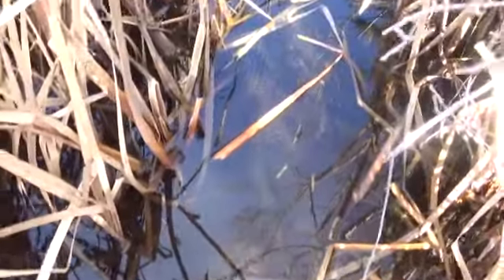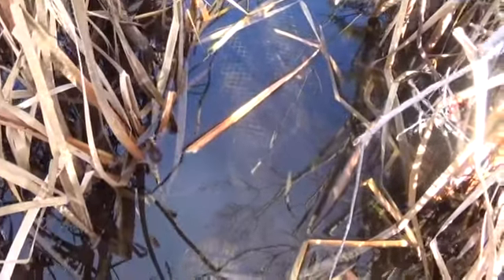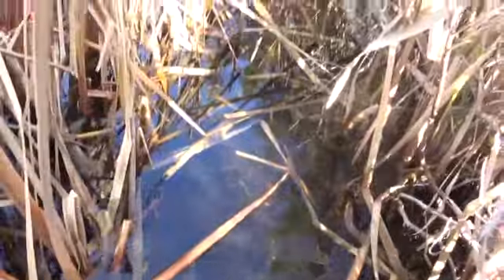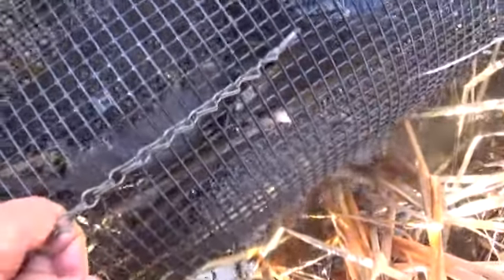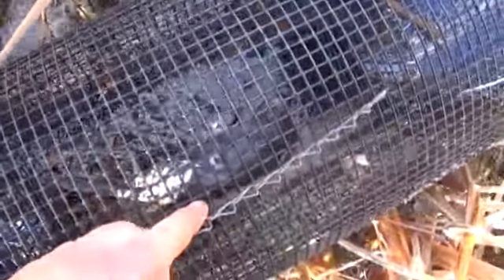Alright guys, while we're still continuing on the trap line here, clearing the way — beautiful day — and came across this submarine set up here. There's a little channel through the cattails you can see. Oh yeah, we've got one in there. Anyhow, we'll get this guy out, get the trap reset and carry on, see what else we can catch.